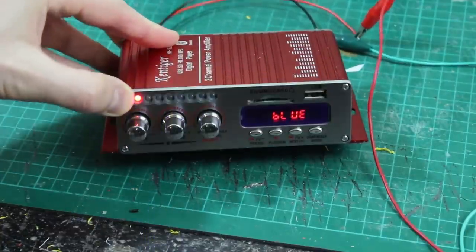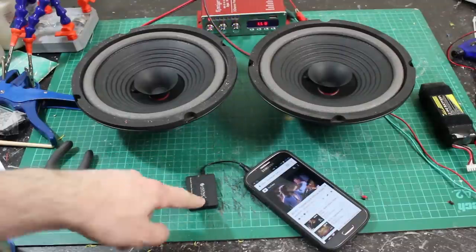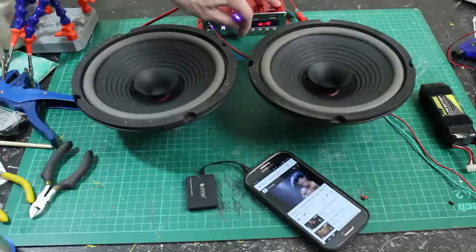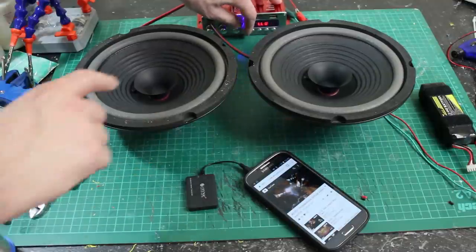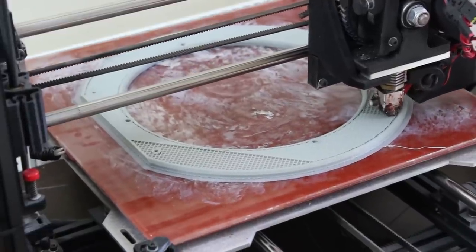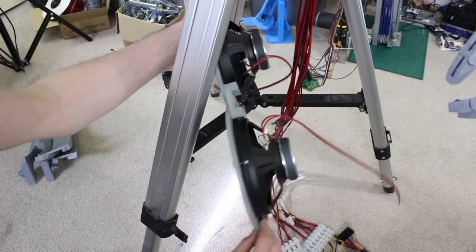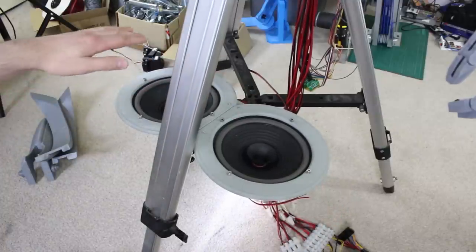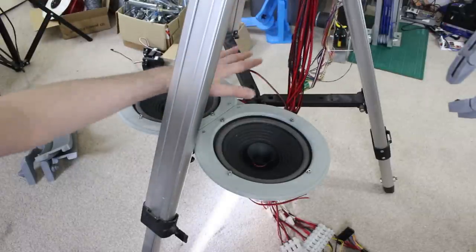I've got a Bluetooth audio transmitter normally plugged into Ultron's speech synth and audio processor for voice effects, and it's now paired to the Bluetooth receiver in the amp unit. With some AC/DC on there, you can see the cones shaking — it's a pretty loud amp and more than good enough for Ultron's voice. I'm making a speaker mount to hold the speakers, attached to the base of the tripod. A cable tie will secure it, and the amp will go in a tidy box on the bottom of the tripod along with the rest of the electronics.